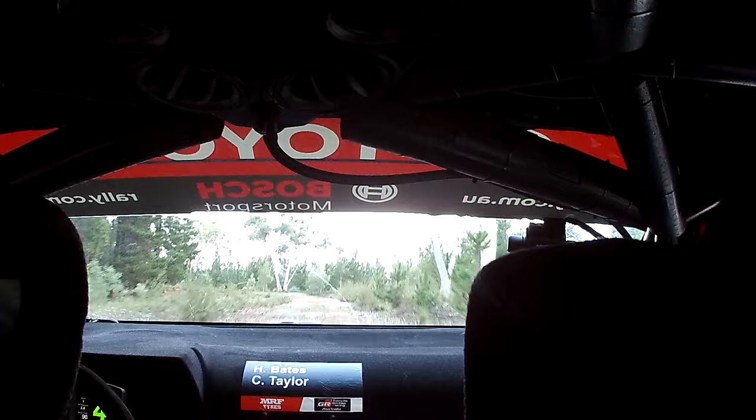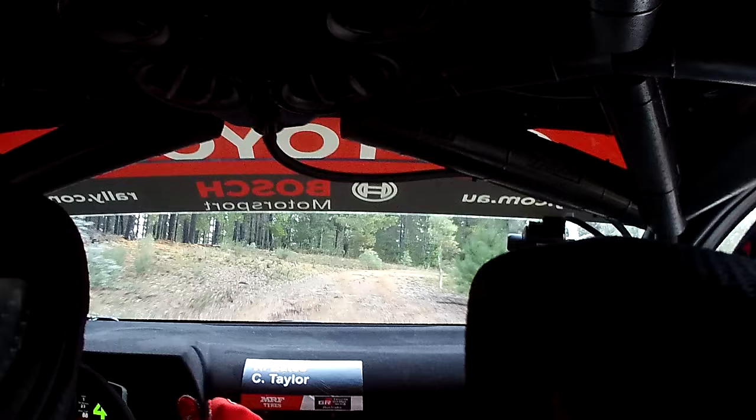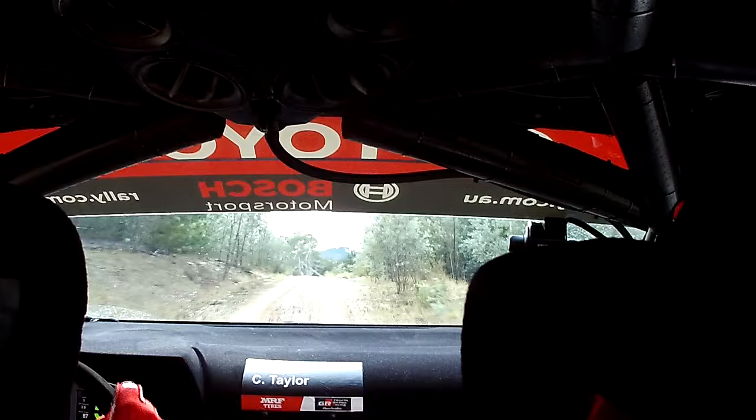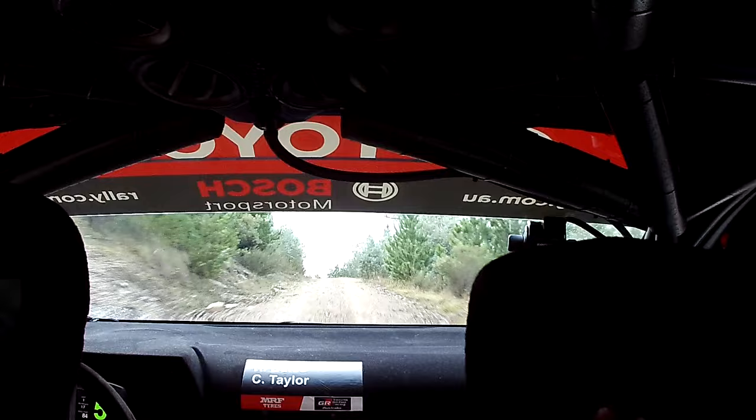Rough, 3, right, plus. Open, snap long, over junction, 80. Crest, 6, right, minus. And flat left crest, 100. Dip, 100. Flat, 6, left. In on crest, 80. Left crest, over 80. Tighten, 6, minus. Open.